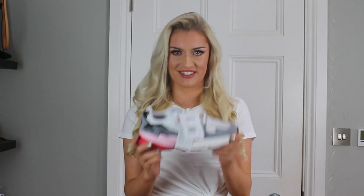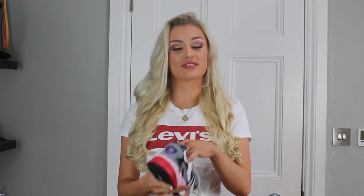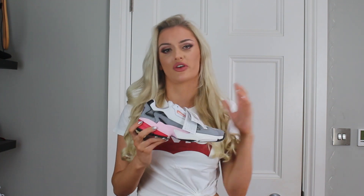Here is the Adidas Falcon. This colorway is white, black, gray, purple, pink, red, and blue. I think these shoes are super cool. The base color is white, so that's going to be how I style them, but I love the fact that they have so much going on with the colors on the back.